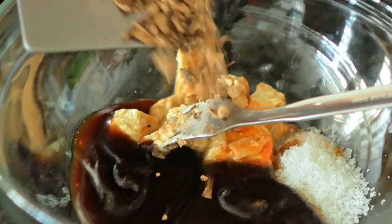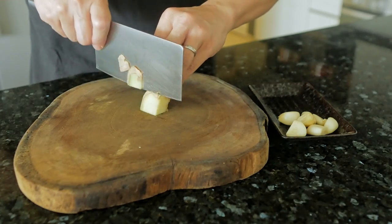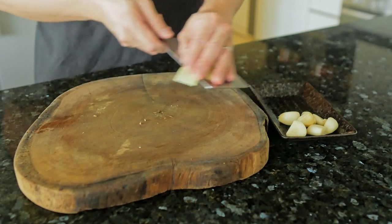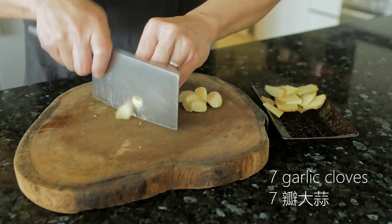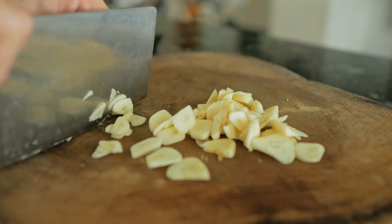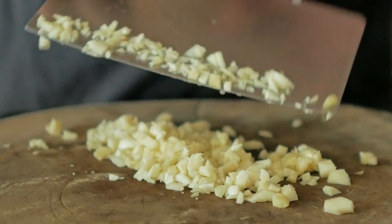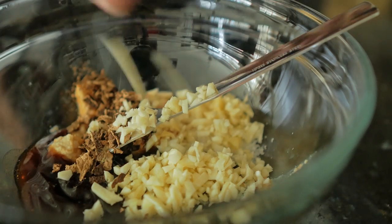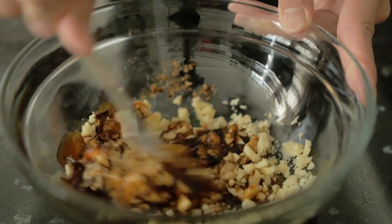The dried mandarin peel will add a lot of tanginess to the dish. Then a small piece of ginger, simply sliced, will be sufficient. We'll also need seven garlic cloves, simply chopped — if you like you can leave them whole, either way is fine. Add these to the marinade as well, then mix everything together into a nice paste.